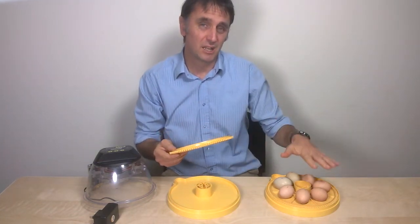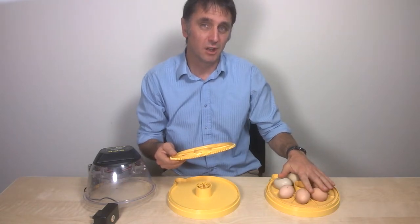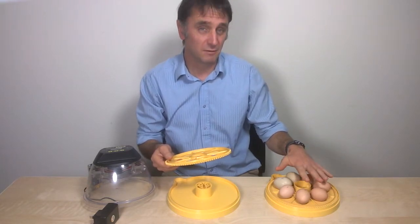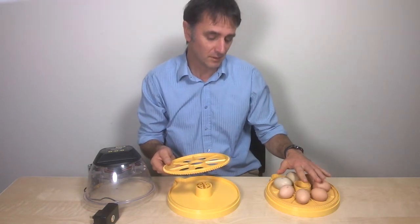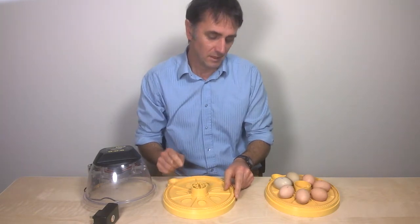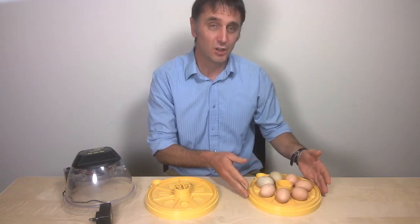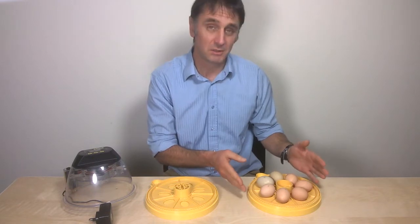You need some fertile eggs from a reputable breeder that are not older than a couple of weeks old, otherwise they may not be viable. They also need to have been stored in a cool environment, not a fridge. There is some debate as to whether eggs should be turned during storage, but a lot of people prefer to turn their eggs a couple of times a day.